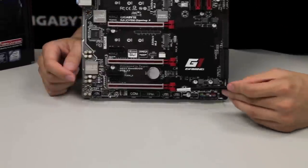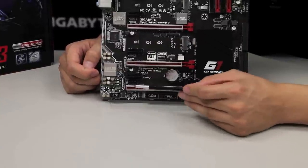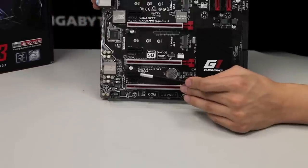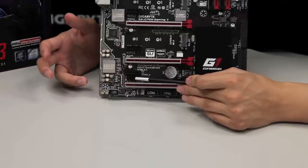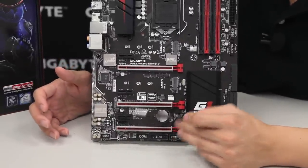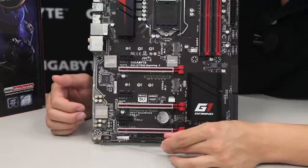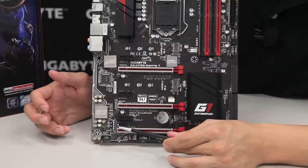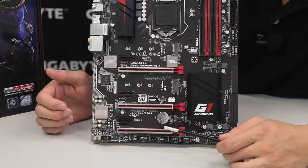Moving on, we have two USB 2.0 pin headers, a TPM pin header, and a COM port pin header. This board also has a special connector for Thunderbolt — this allows the board to support Thunderbolt 3 and Thunderbolt 2, so you can add Thunderbolt if you want to do large file transfers and need something faster. Right here we have our audio zone for Gigabyte's exclusive AmpUp Audio technology, featuring a removable op-amp that can be swapped for a different operational amplifier depending on your sound preference.